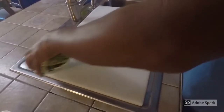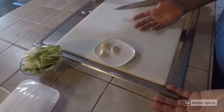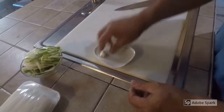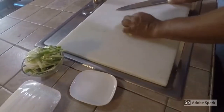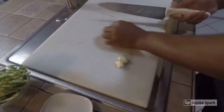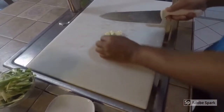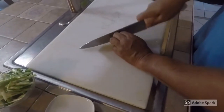Also in this dish we are going to need about 2 to 3 cloves of garlic. What you want to do is crush it gently so it doesn't splatter everywhere, and then go ahead and chop it up.